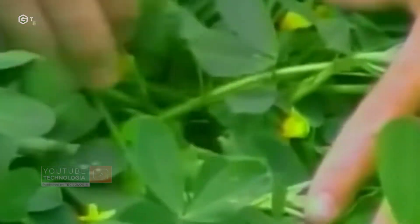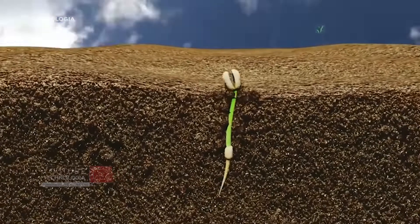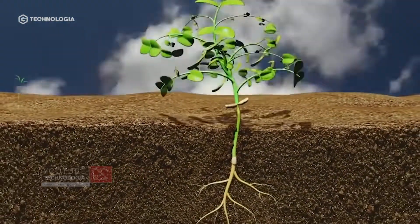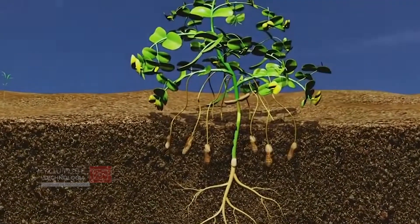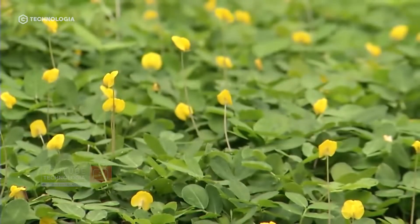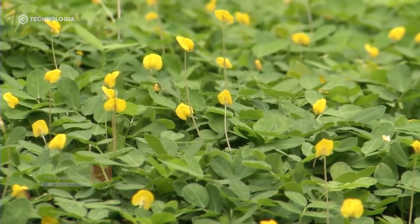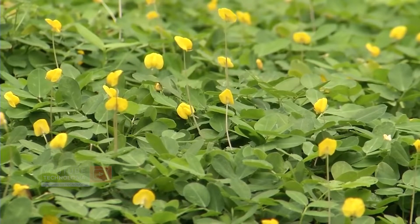Peanuts will begin flowering within 21 to 30 days. The first three weeks are a critical time for pea plants — if the weather is too hot and dry, the flowers that represent the pods potentially will not be able to develop in the soil. After going through this period, at the age of 45 to 60 days after planting, the peanuts have started to grow and are in the process of being filled.